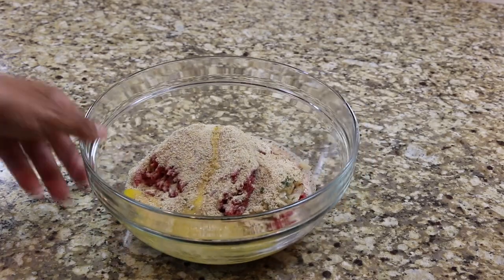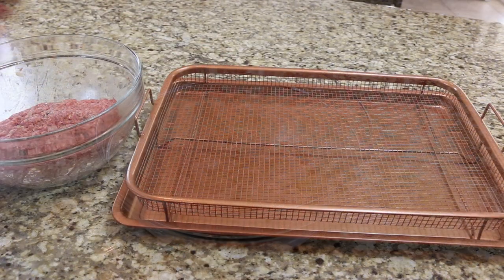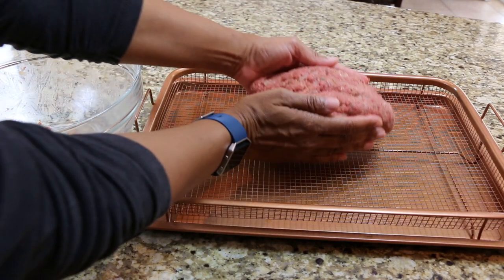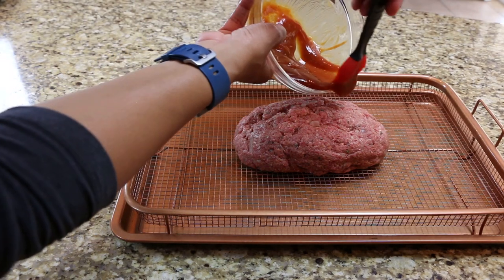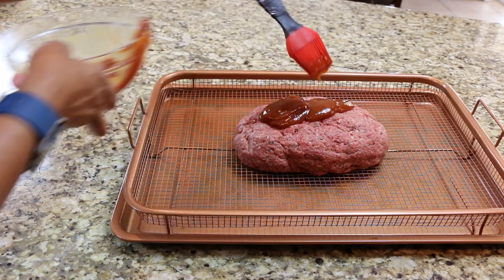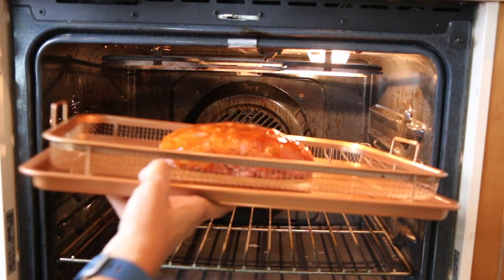Mix well then form your beef into a loaf shape. Place the loaf on a wire baking rack then cover with the ketchup sauce. Transfer to your preheated oven and allow it to bake for one hour.